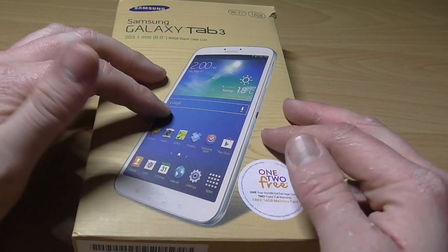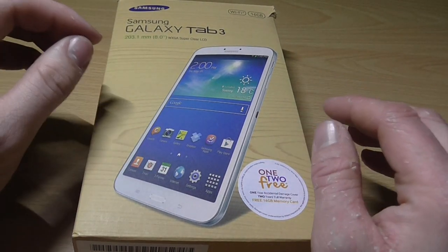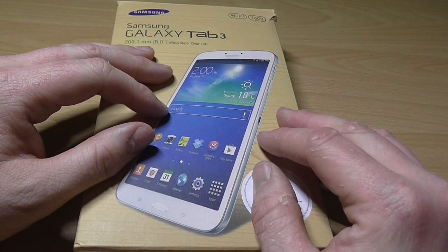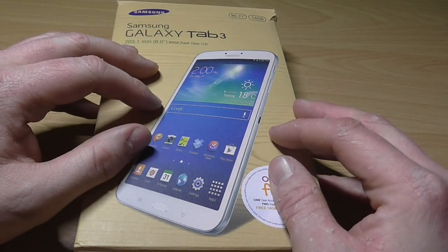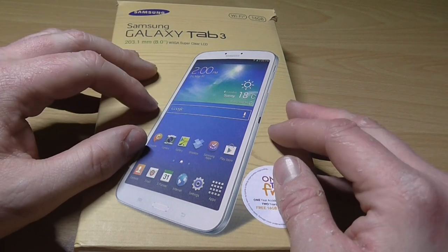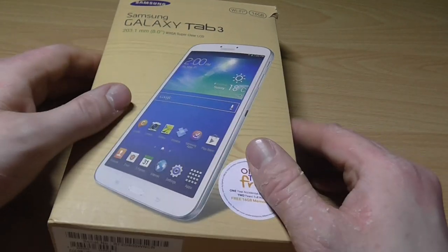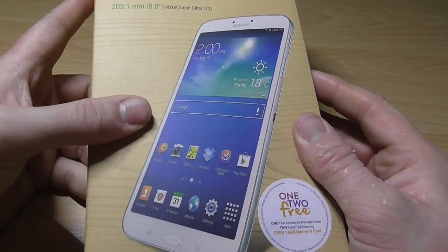But when you make an ASMR channel and most of your videos are unboxings, you can't just buy a product and open it like a normal person - I have to film it. So that's the second-hand anyway, it's a pretty good mic.